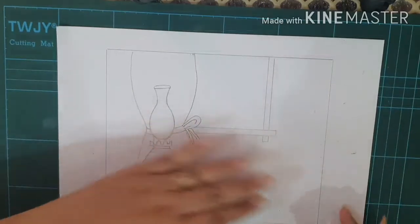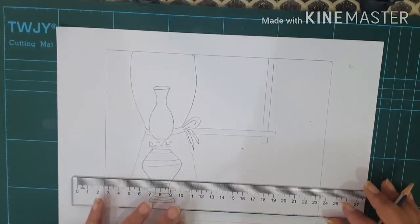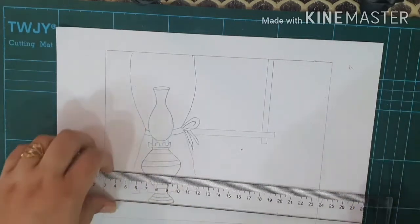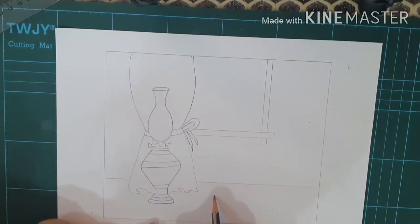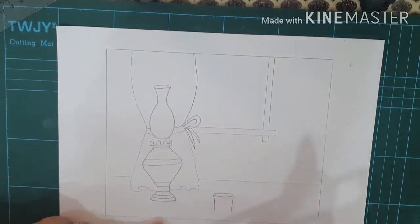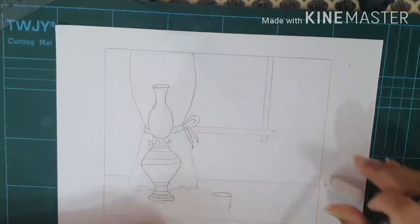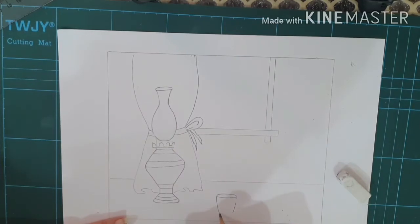After completing the curtain and the lamp, I'll take my scale and divide the background and the lower part with a horizontal line. It's just a light sketch. Now I'll add a glass on the floor. For the glass, I make the top part first, then extend from one corner and the other corner. It's a slanting and curved line both, so you have to have slanting as well as curve. I'll complete the glass by joining the corners and making the base.